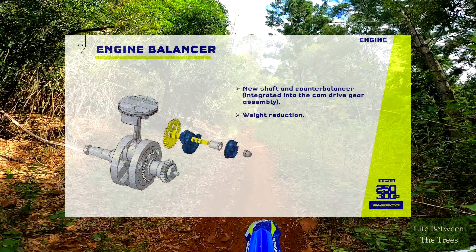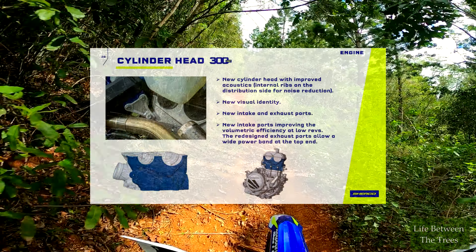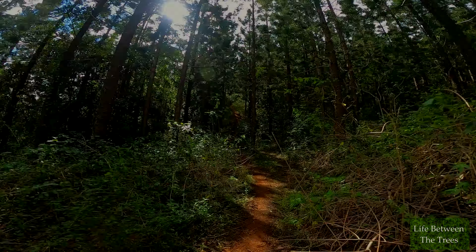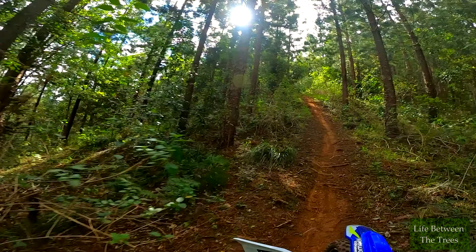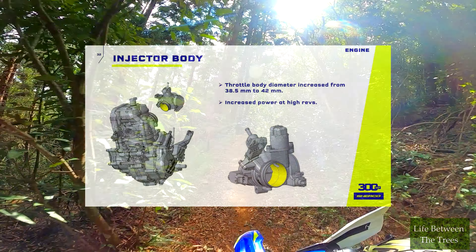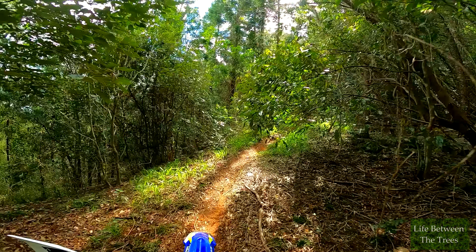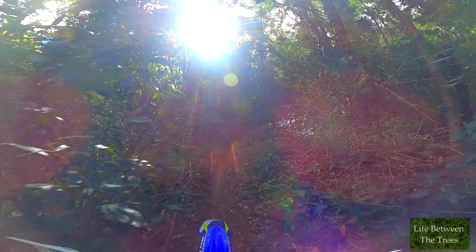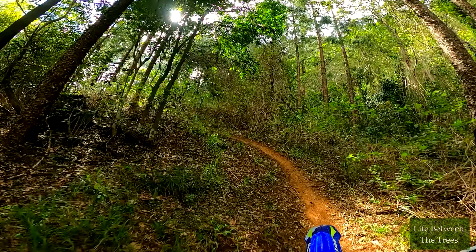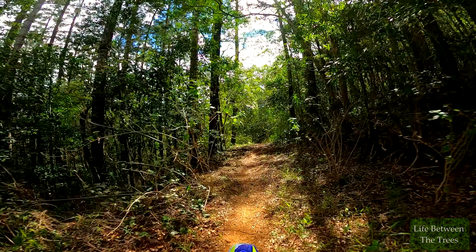The engine has a brand new balancer design incorporated into the water pump drive shaft, reducing weight. There's a new quieter cylinder head design with reshaped ports, now also with titanium valves on the inlets. A shift drum gear position sensor allows individual gear-based ECU mapping. There is a bigger 42mm throttle body for more airflow and more top-end power production. The engines now have a higher top RPM limit of 13,700 RPM. Sherco also claim more linear power delivery, with more power available from lower in the rev range than the previous engine.